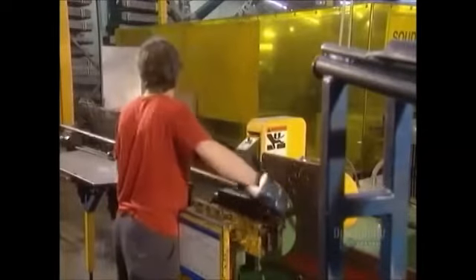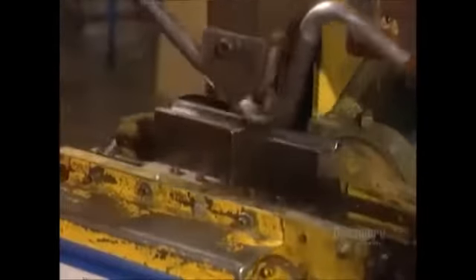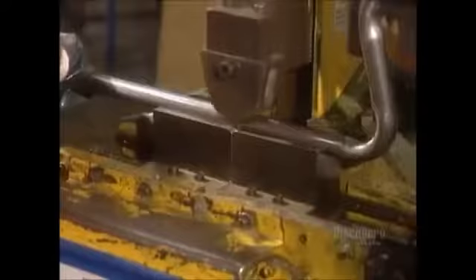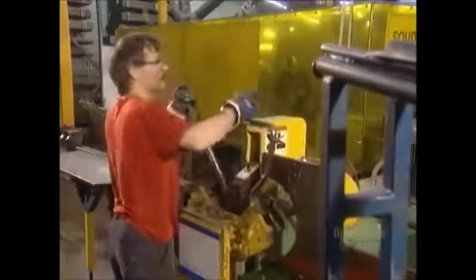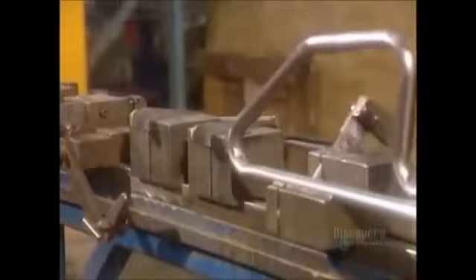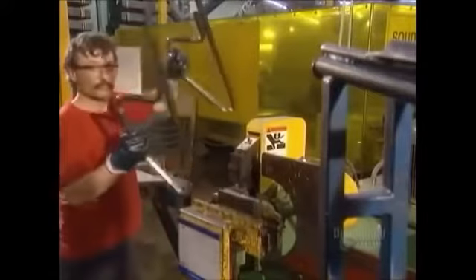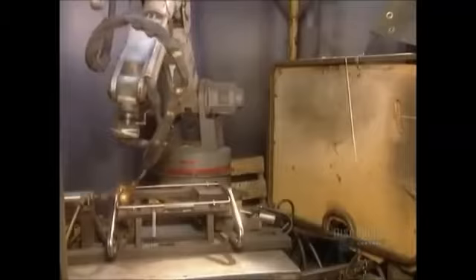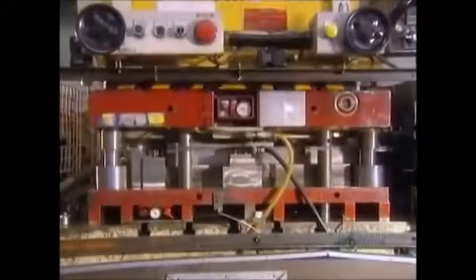They make the frame for the base of the cart, called the chassis, out of one thick tube that's almost 4 meters long. A robot welds the chassis using soldering wire melted by an electrical current. This creates a very strong joint.